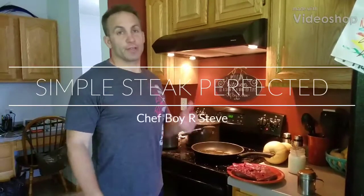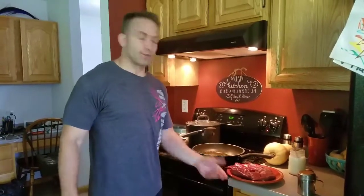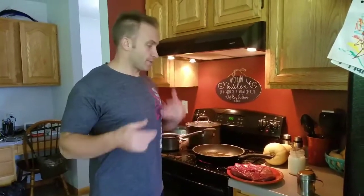Alright guys, I'm going to show you how to make the best freaking steak ever, and this is one of the reasons I really don't like to go out to eat because nobody makes it this good. So this is venison — you can do this with any meat. And when I make this for guests, they're like, how do you make this not taste like venison?